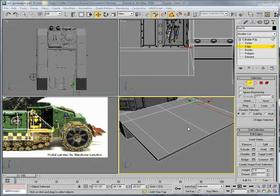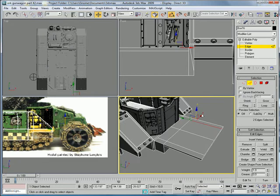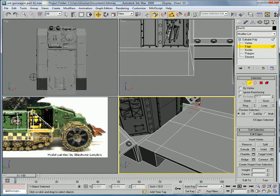This is the Eternal Blade and welcome to part 42 of the Orchid Gun Wagon Tutorial. Select this edge, this edge, and this edge. Connect.